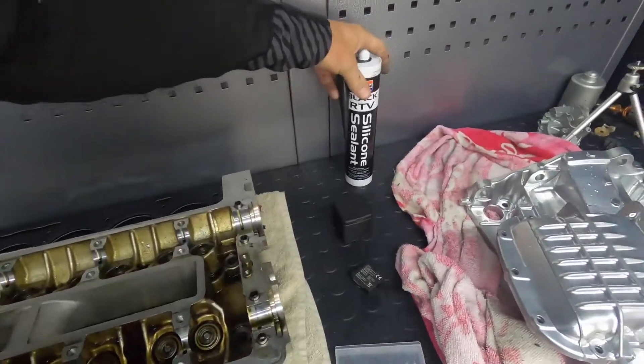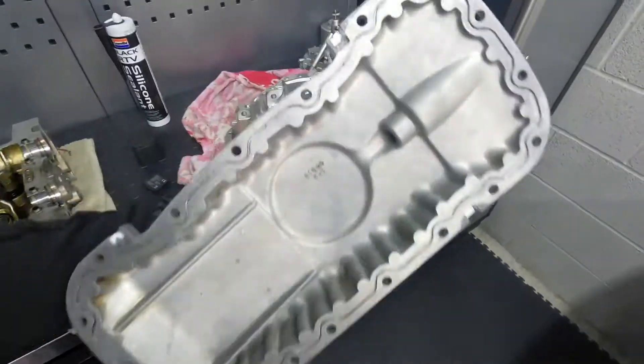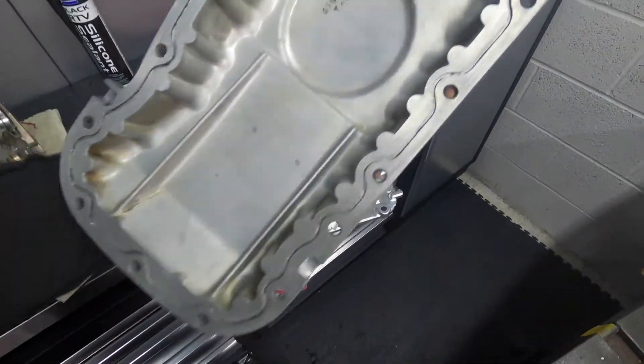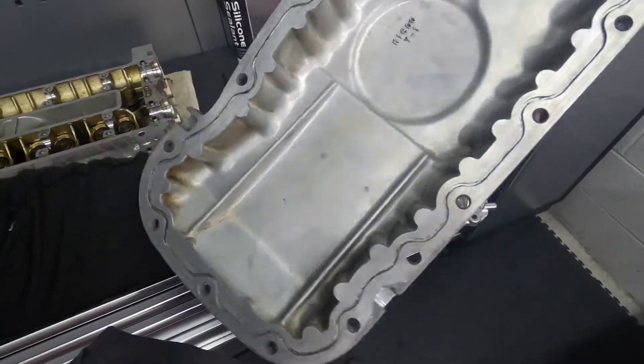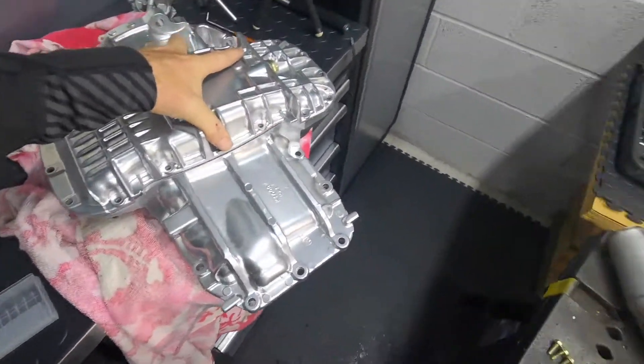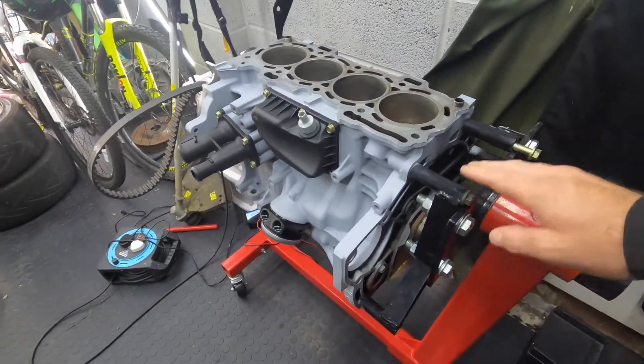Hi guys, welcome back to the channel. Today is Sunday and I'm going to do some more work on the engine. First things to do - I've managed to get some recommended silicone sealant, I've cleaned up the rubber on there, give them a good wash as you probably saw on the time lapse at the start of the video, so I can put these two together and then mount them to the bottom of the engine.